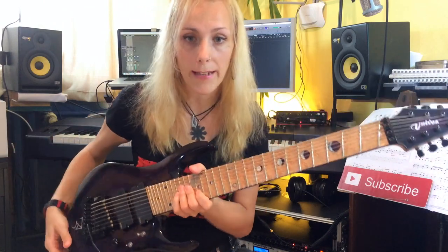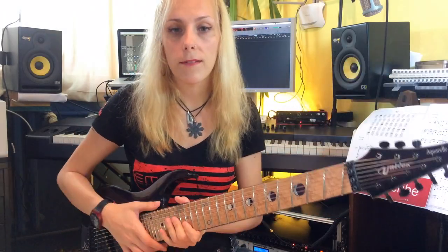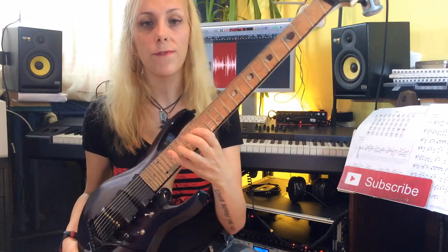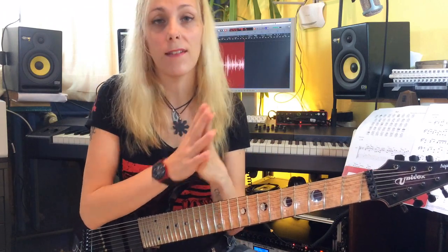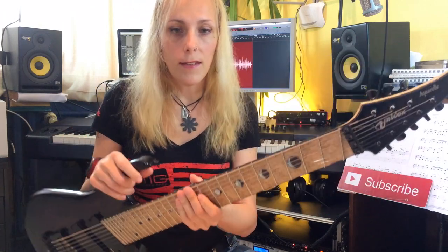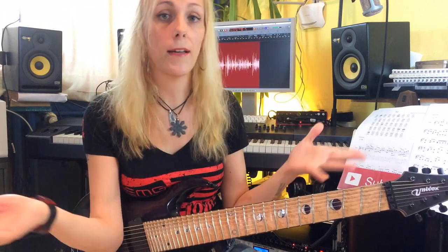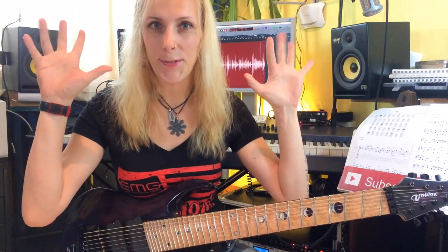That's more or less everything about this guitar. It's a wonderful instrument — beautiful, versatile, and very comfortable to play — and I'm very happy to have the opportunity of getting a custom-made guitar built especially for me according to my personal needs. If you have any questions feel free to leave a comment below and I'll be glad to answer. Thanks for watching and see you soon.